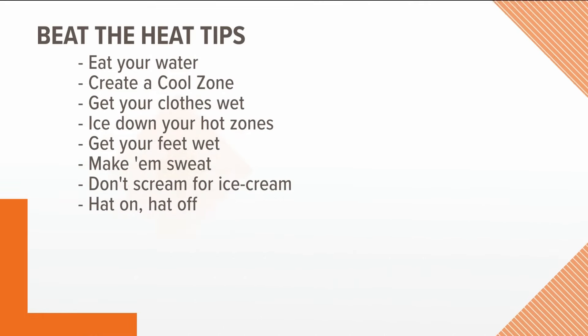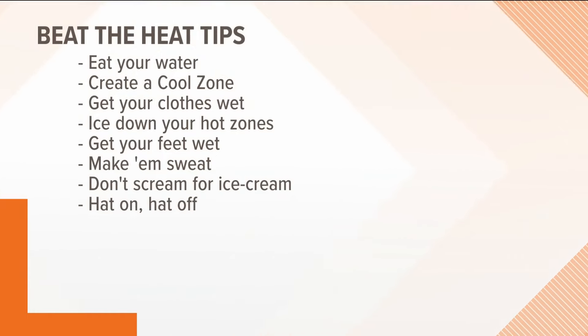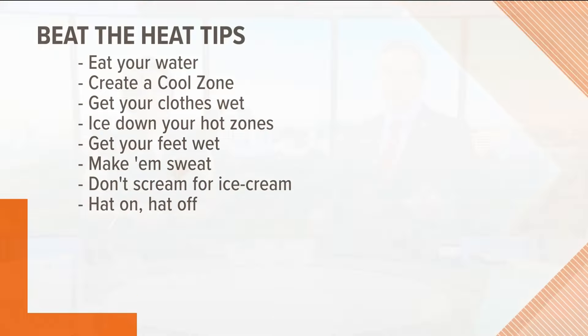To run through those again — eat your water, watermelon is a wonderful idea. Create a cool zone. Get your clothes wet. Ice down your hot zones like your neck and wrists. Get your feet wet. Make them sweat — that's the way your body naturally cools off. Do not scream for ice cream, or just eat it inside. Have your hat on in the sun, but take it off when you're in the shade.